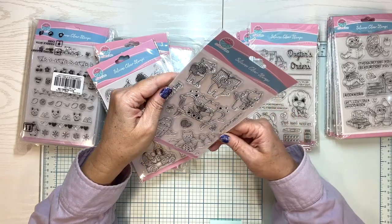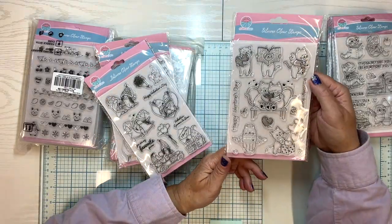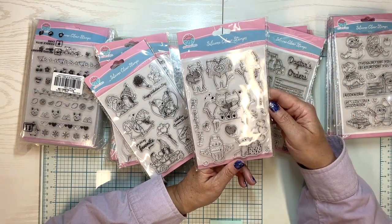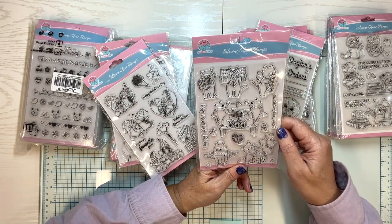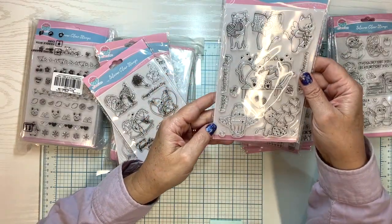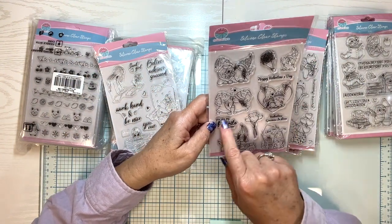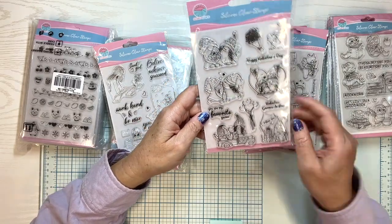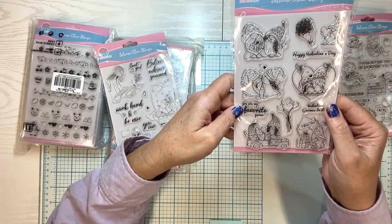Happy Valentine's Day. You and me equals awesome — I like that one. You could almost do that for other kinds of cards besides Valentine's. Look at all these little cats. That's very cute — little Cupid cat with his Cupid wings. This one has some gnomes. Happy Valentine's Day, you're my favorite gnome. Valentine gnomes in love. You could do a red track with the Valentine gnomes.